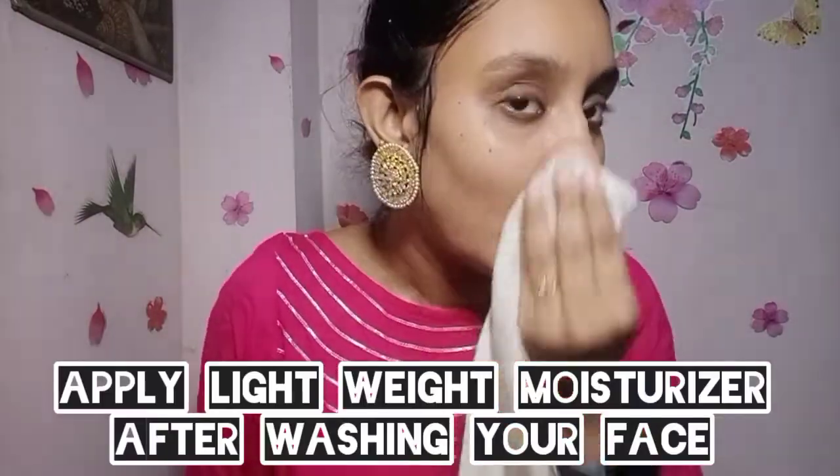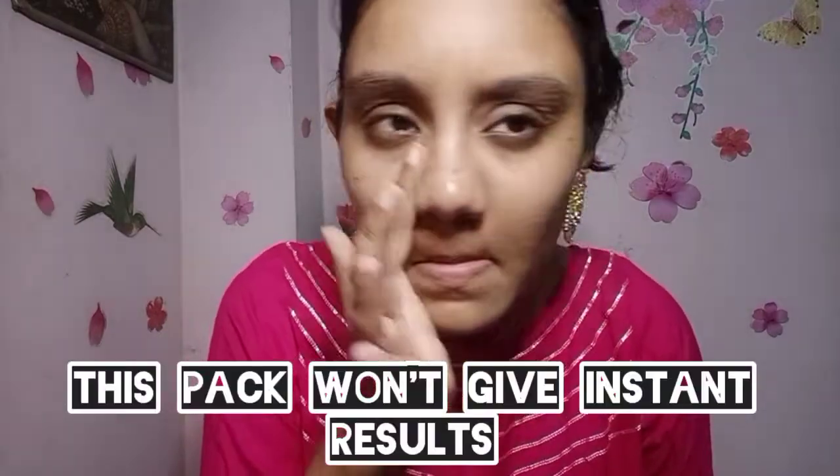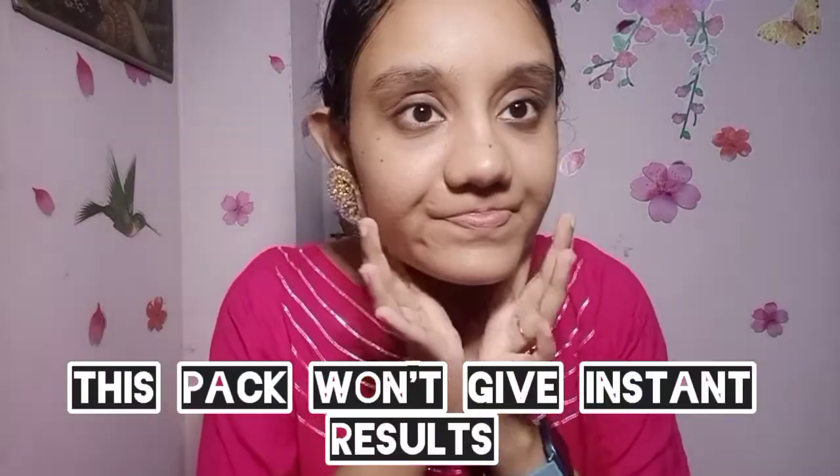If you are using it regularly, you can use it as a low level. I think the skin is red, but I think it is a good thing.